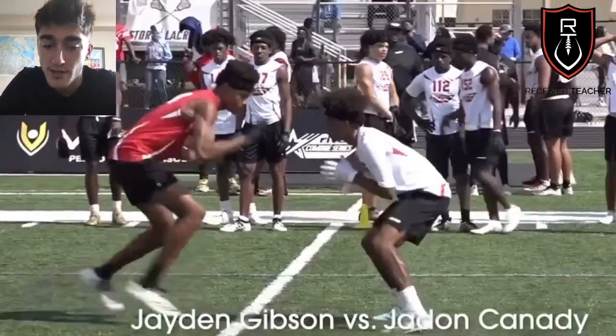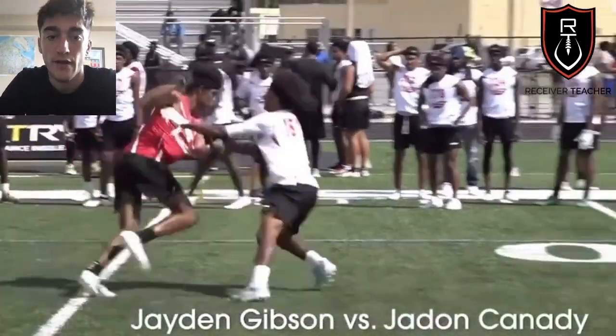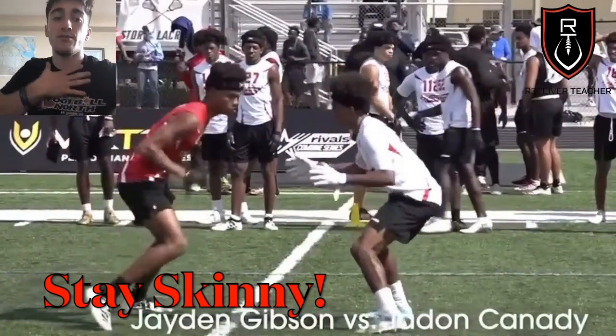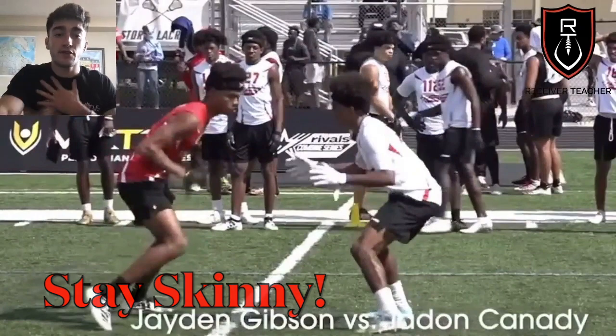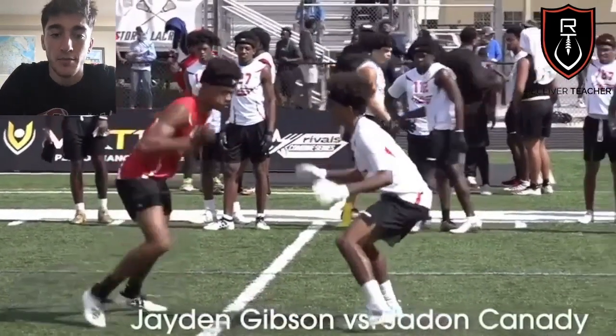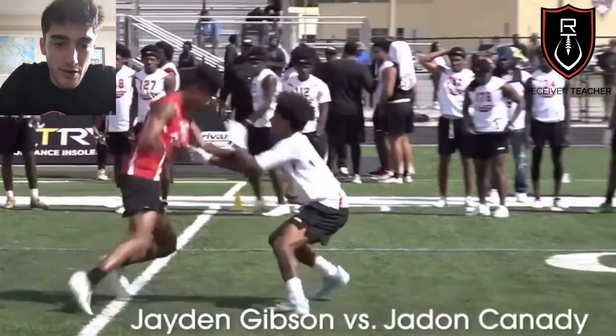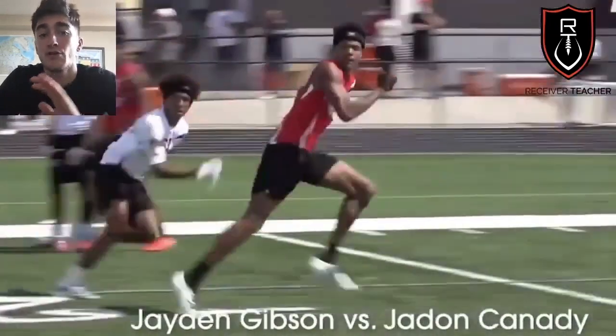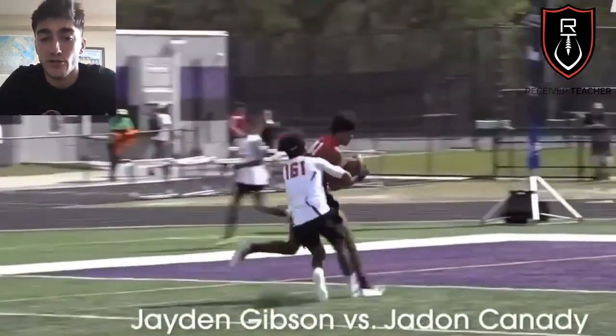When it comes to actually beating press, there are really three keys. Number one: stay skinny. Do not give the DB your chest — it's too big of a surface if he gets hands on. He can grab onto you and hold you, and then when you try to give your move, he's holding on and can recover. You've got to stay skinny, don't give him your chest.